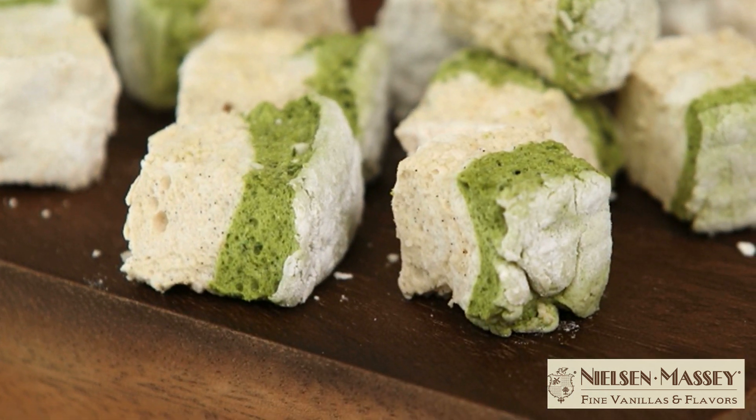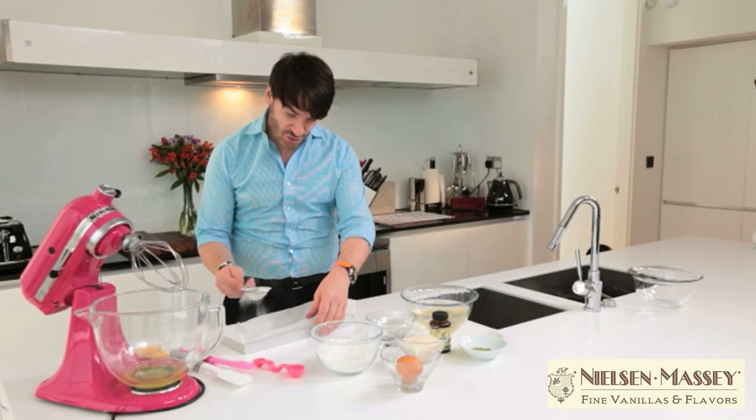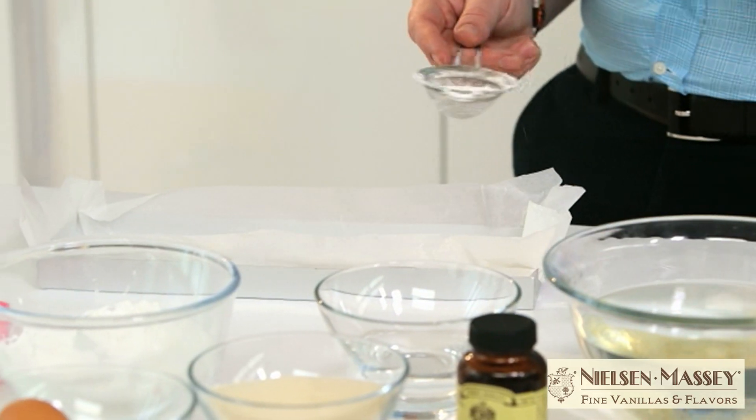So the first step is to prepare our tin. I'm going to do a generous dusting of a mixture of golden icing sugar and corn flour. You really need to put a good dusting all over, and make sure you put it on the sides as well.